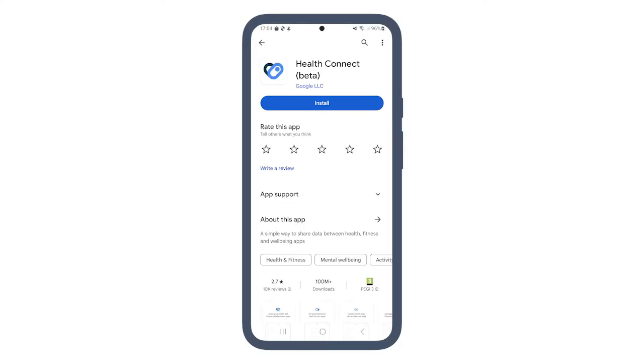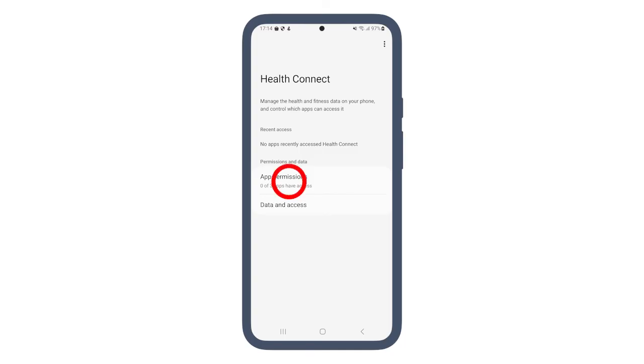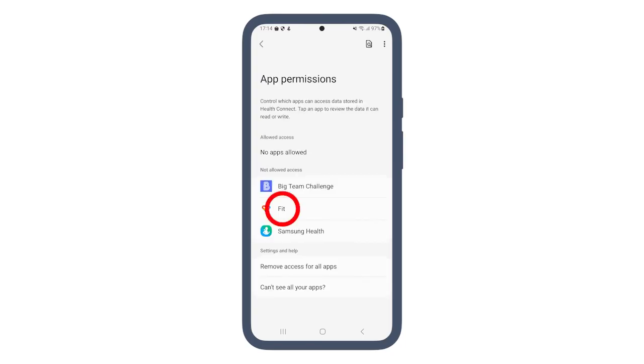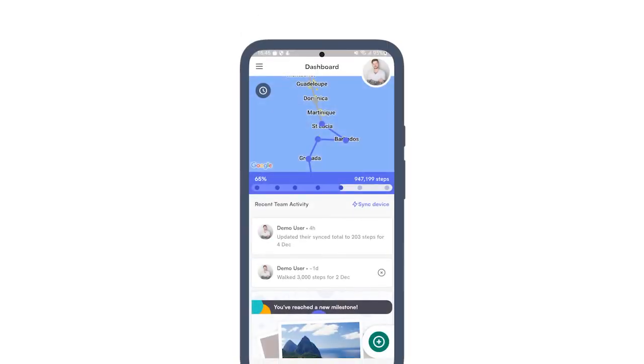If you don't already have the Health Connect app, download it from Google Play. Open the Health Connect app and connect it to your chosen fitness app, such as Google Fit or Samsung Health.